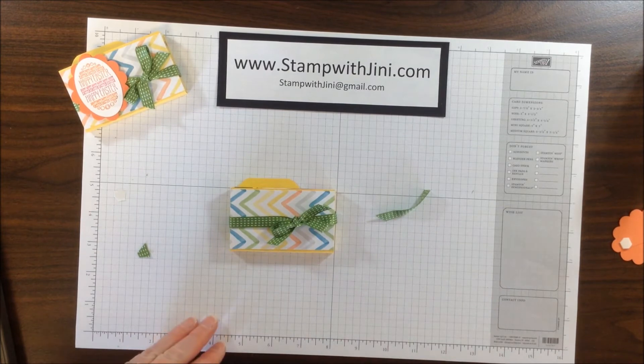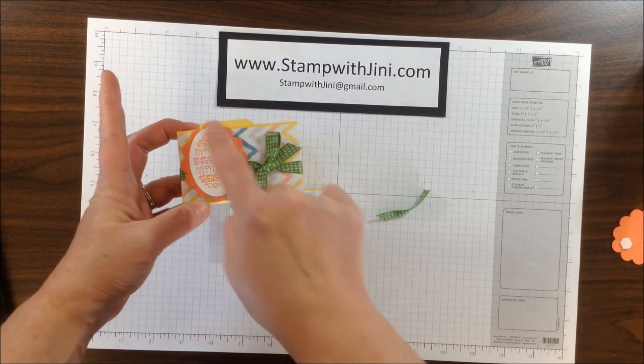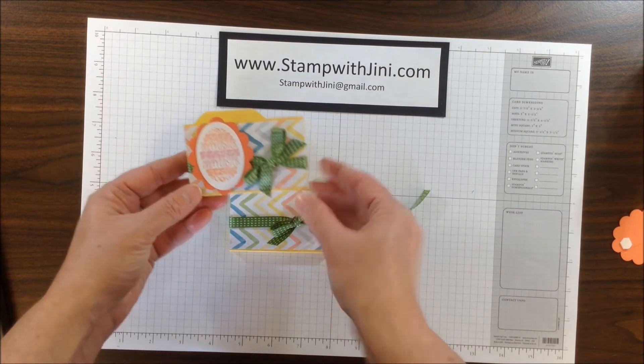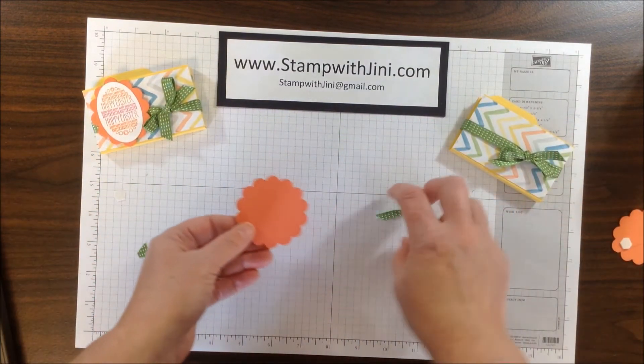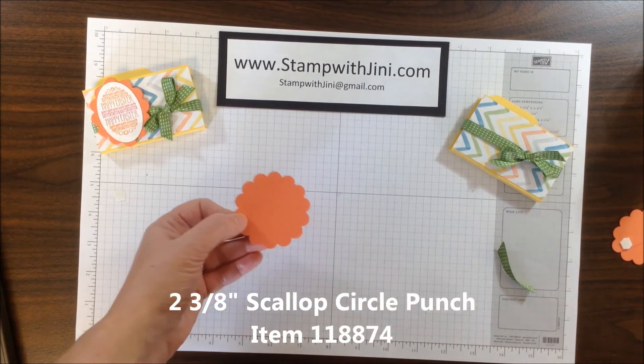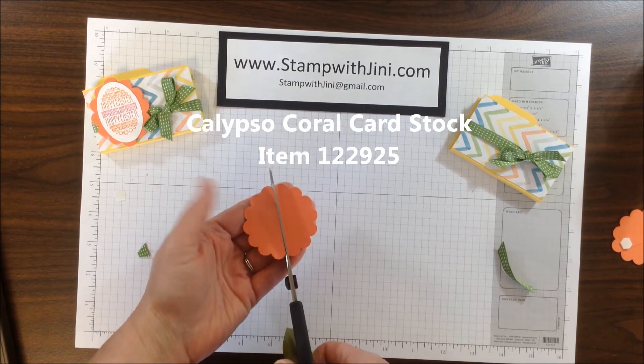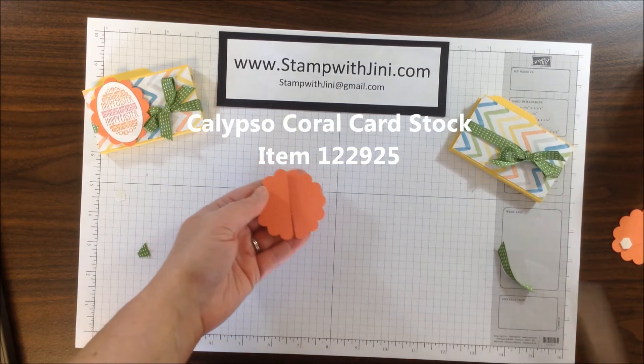Slide it over to the right where I'd like it to end up. And now I'm ready for my focal point. I bet you're wondering how I made the scallop oval — let me show you that quickly. The first thing you're going to need is a 2-3/8-inch scallop circle punch. This happens to be done in Calypso Coral, and I'm going to take my scissors and cut it directly down the center.